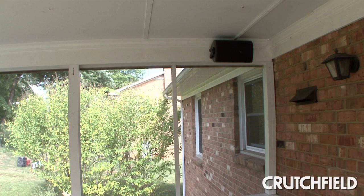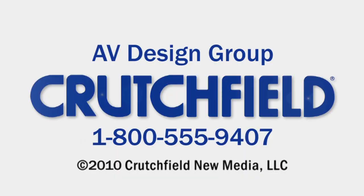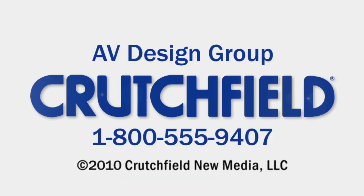The last step, of course, was to crank up the system and enjoy the rest of the afternoon. To learn more about choosing and installing outdoor speakers, visit crutchfield.com/outdoor-info. And for one-on-one help planning your system, call our AV Design Group at 1-800-555-9407.